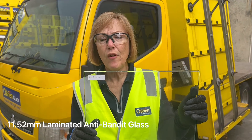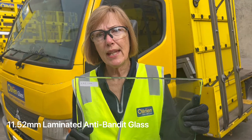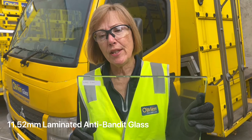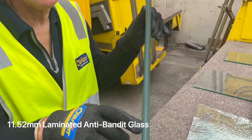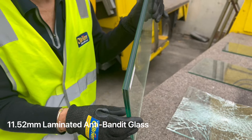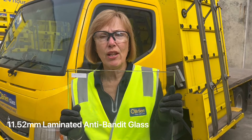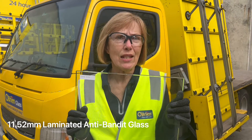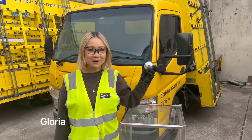This is 11.52 laminated anti-bandit glass. It comes in a number of different forms — it can be made even stronger, and can be toughened laminated. The interlayer is thicker than in 6.38 laminated glass. It's now used in many service stations, cigarette shops, and places where bandits try to break through the glass or console to access valuables. This is really hard to break — we might have to have quite a few goes. Let's see what it takes.